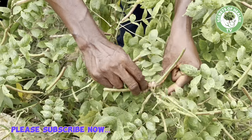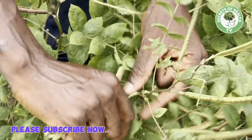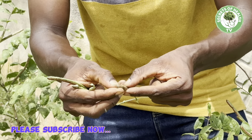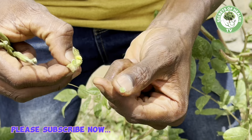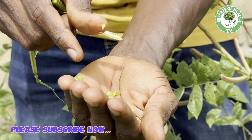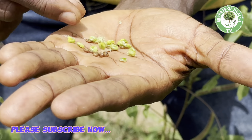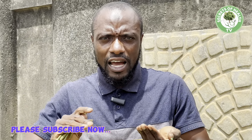If you are diabetic, all you need to do is fetch as many of the seeds as you can, take them home, and remove the seeds from the shell, because the active part we are interested in is the seed inside the shell. Take out enough seeds. While still fresh, they will be greenish, but when dried they turn brown. Dry them under the sun for a few days until they turn from green to brown.